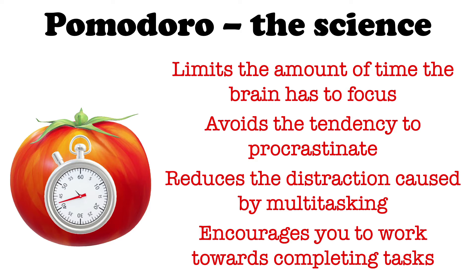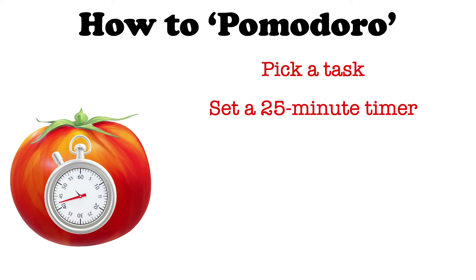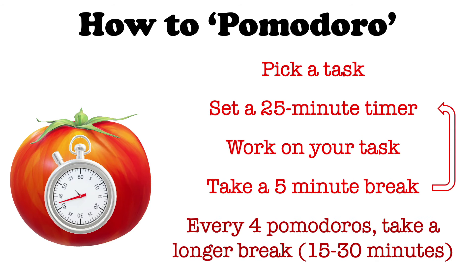There are whole books written on the subject, but here are the basics of how you can use the Pomodoro Technique when studying. First, pick a task — that could be working on homework, revising for an upcoming exam, writing an essay. Next, set a timer for 25 minutes and start working on your task, keeping focused until the end of the timer. Once that's done, take a five minute break. That's one Pomodoro completed.